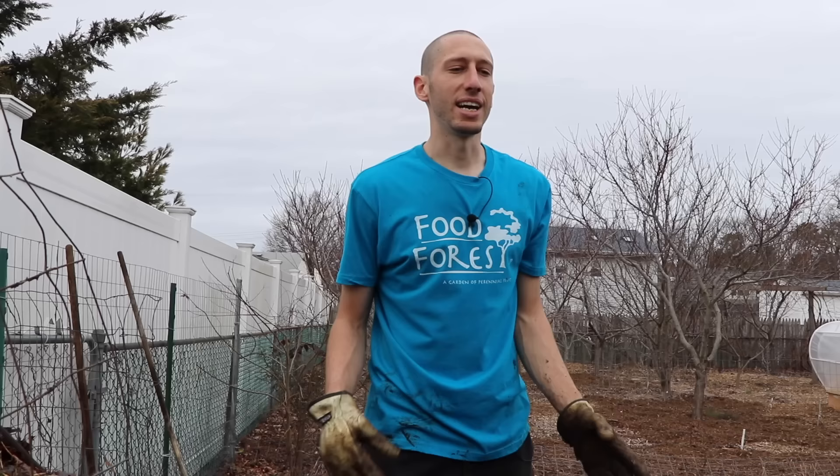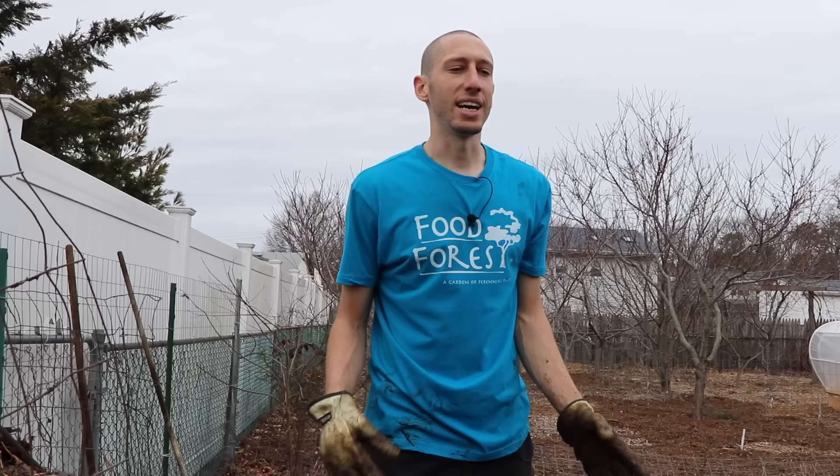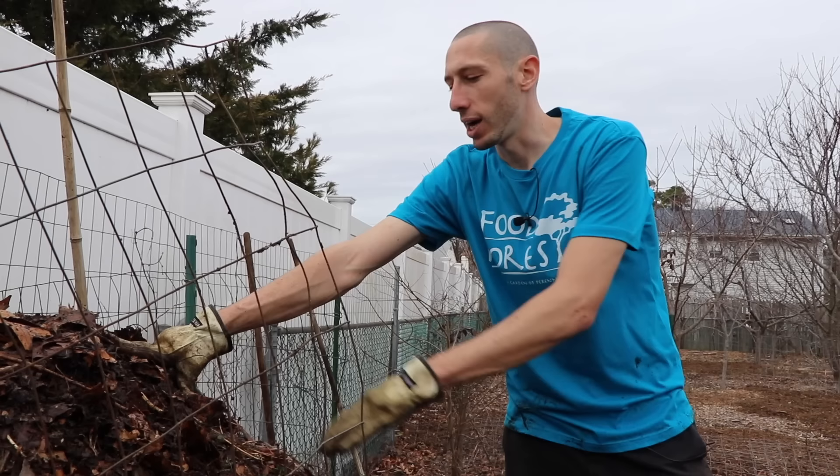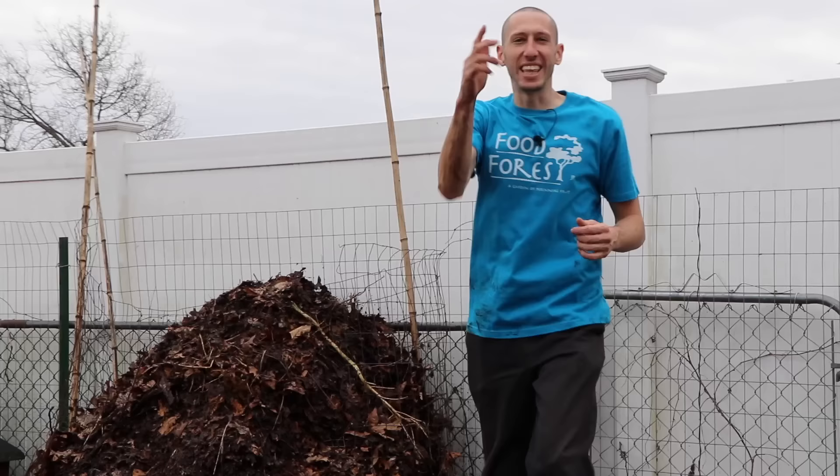Some people like to till diced leaves into the soil — not something I suggest either. In order to break down that carbon, we need nitrogen, and we don't want to tie any nitrogen up in the soil. The best way, in my opinion, is a light dusting of diced leaves on top as a small mulch. But ultimately, compost everything — whether it's vermicompost or hot compost like this, it's going to be the healthiest for your garden. Nothing beats it. Work with nature, let it do the work, don't break your back.